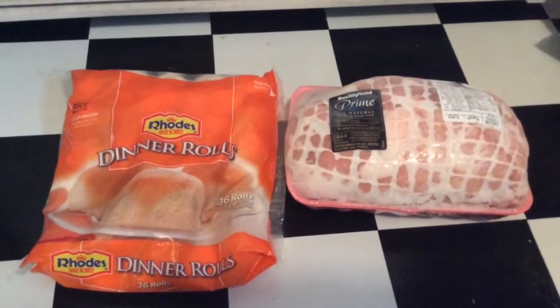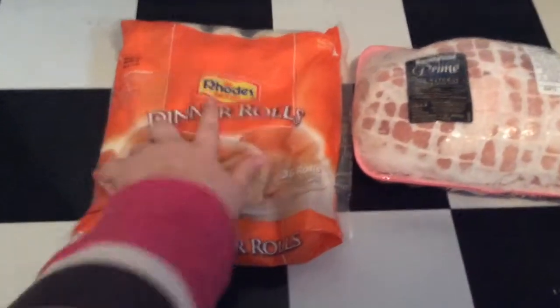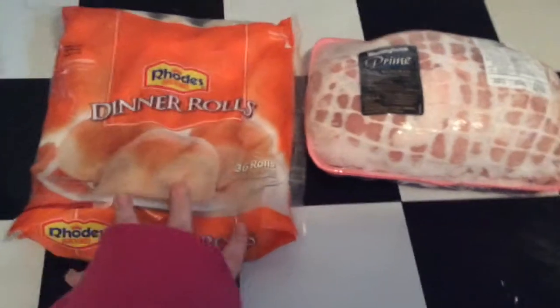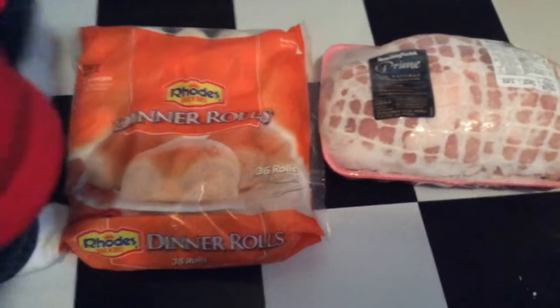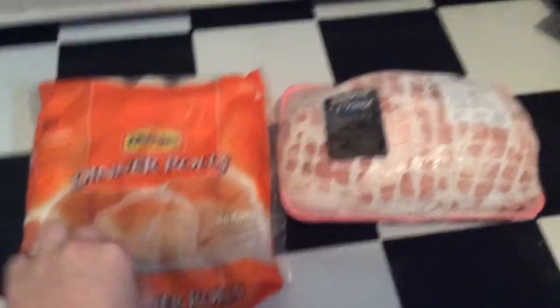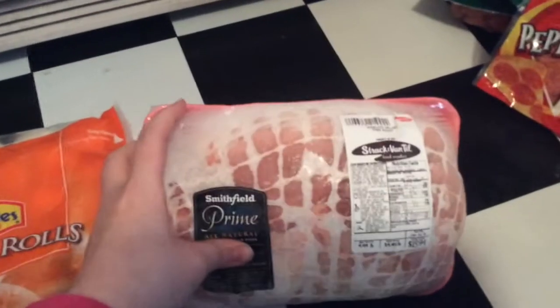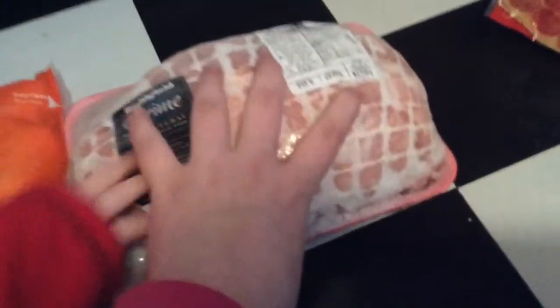The next one is Pluto's Pulled Pork. So instead of buying a bunch of buns, I got the Rhodes dinner rolls. These are yeast rolls — if you've never had a yeast roll, you're missing out because yeast rolls are awesome. And then I have a boneless sirloin pork roast. It's four and a half pounds and this is going to be making pulled pork.